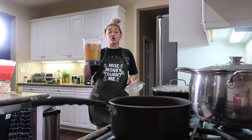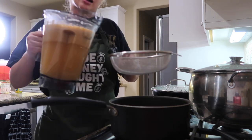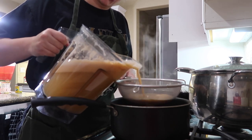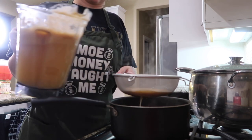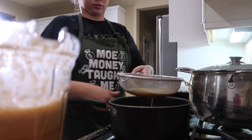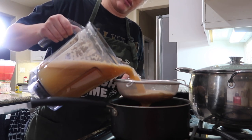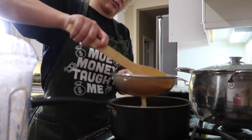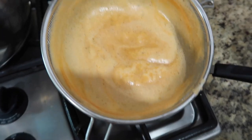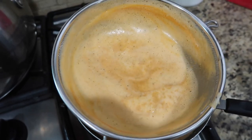Alright guys, so now that my consomé is ready, I have a strainer. I'm going to go ahead and strain this into a warm pot. And see, this is all the leftover tomato bits — this is what we're going to take out. We don't want this part.